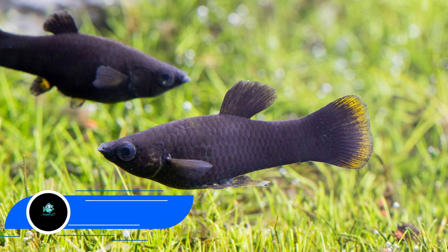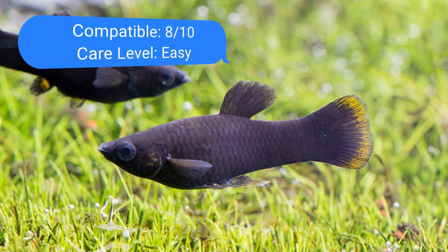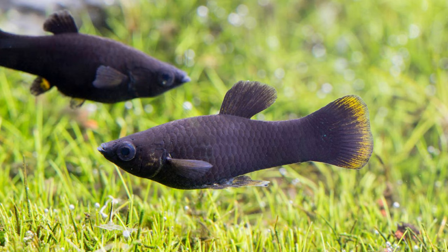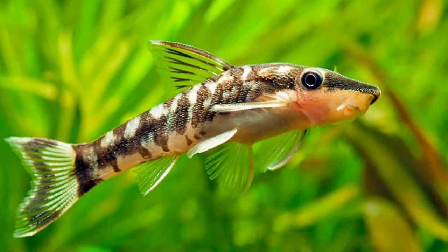Number seven: mollies. Mollies and tiger barbs can work nicely together. Both animals have a tendency to be aggressive, so start with a sizable, well-established tank with enough room and stable water conditions. Mollies require at least a group of four — keep more females than males at all times. Both species have been known to fin nip; to avoid giving the tiger barb an attractive target, pick the short-fin molly variety.